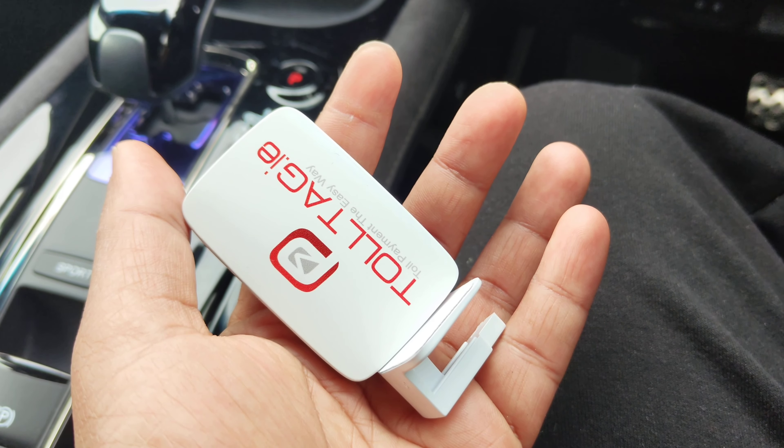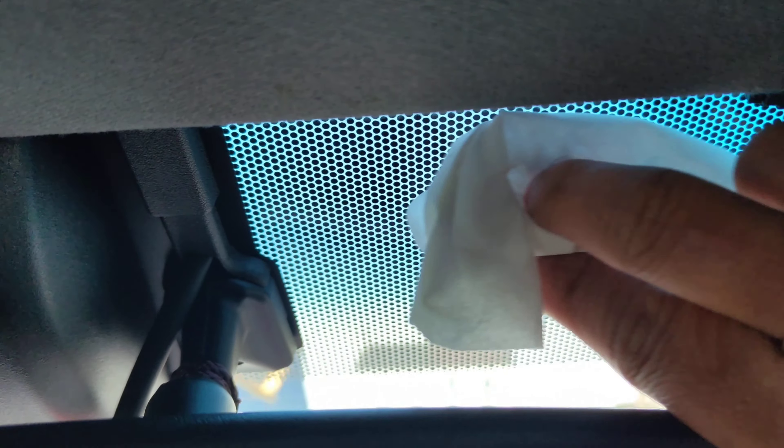To ensure smooth functioning of your Ireland Toll Tag, it is essential to properly affix it to your vehicle and maintain a clear line of sight for optimal functionality. Begin by selecting a suitable location on your windshield, ideally behind the rear-view mirror and within the specified guidelines provided by the Toll Tag Provider. Allow the adhesive to set for the recommended time before testing the tag to verify its proper placement and functionality.